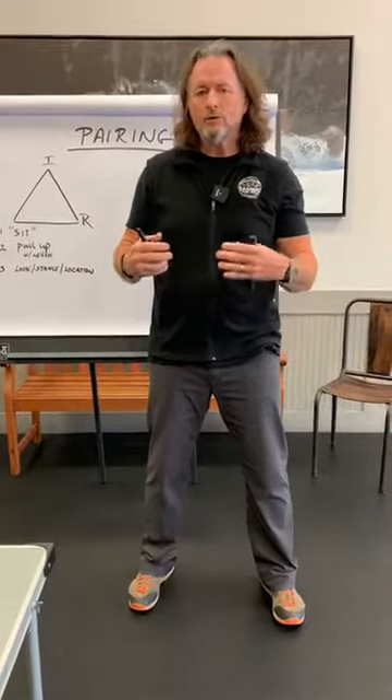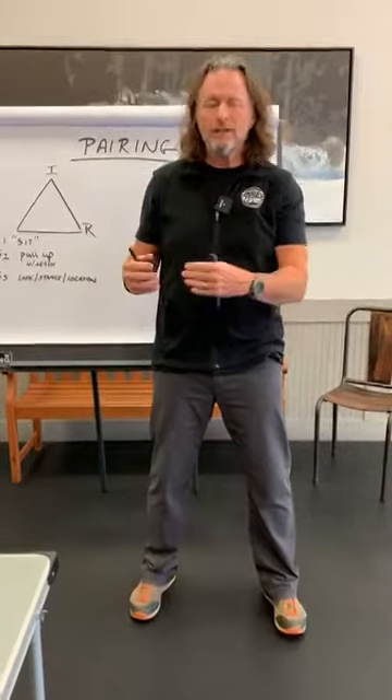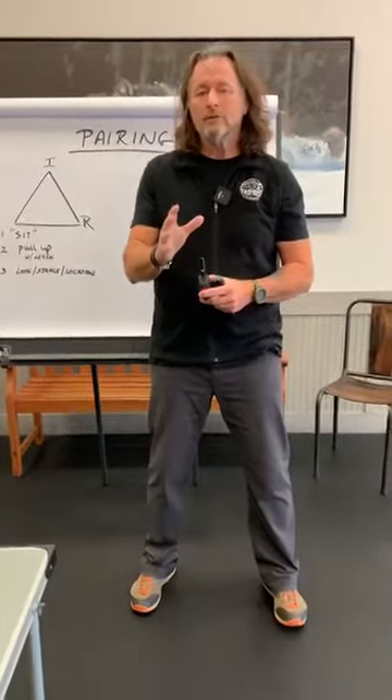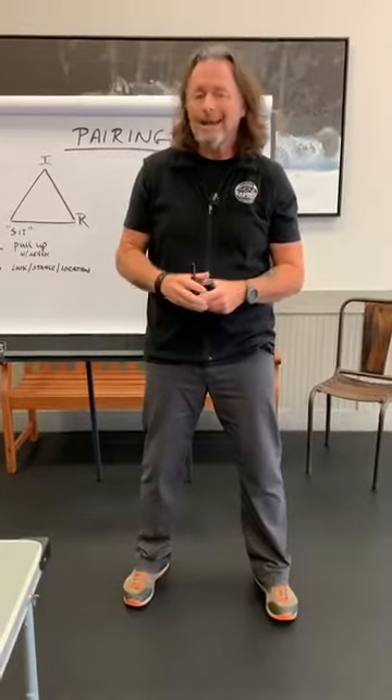Happy Wednesday. Today is our third day in our series on teaching you how to train properly with a remote training collar, should you decide to do so. At the end of the day, your dog is your dog, and what tool you use to achieve your training goals is really up to you as the dog's owner and also the capability that the dog has.